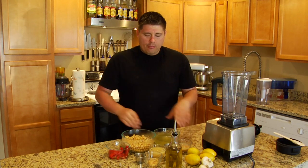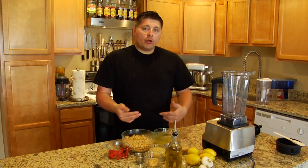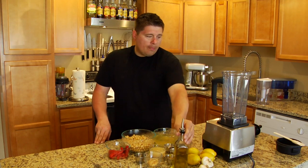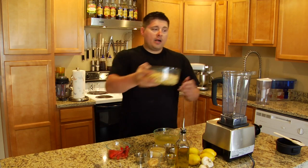Now, when you first initially soak your garbanzo beans overnight, when you get up in the morning, change the water out if you end up soaking longer than eight hours. What that does is it makes sure that you don't get any bacteria starting to grow. And then we also have some EVOO. So let's go ahead and put about two cups of our garbanzo beans in.